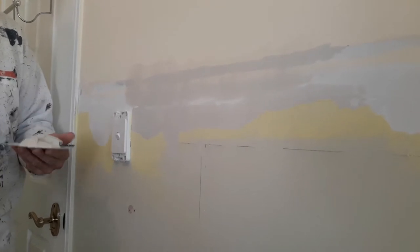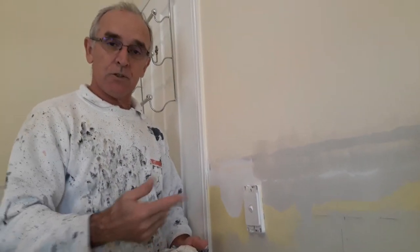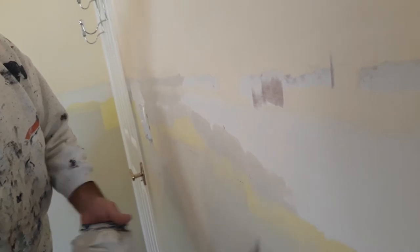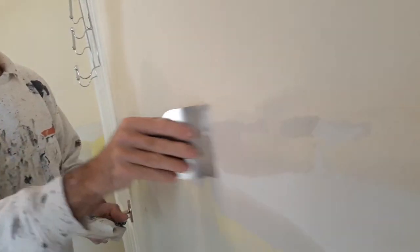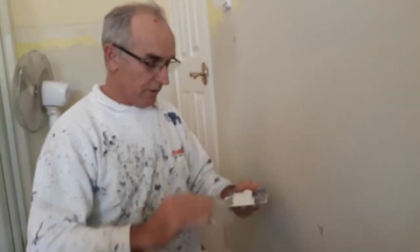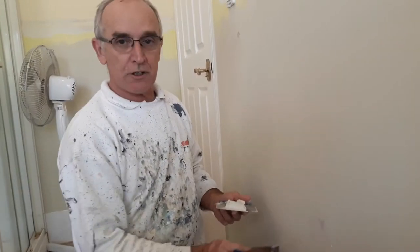Then just drag it back along it. Don't be afraid of putting too much on, because don't forget you're going to be sanding it once the plaster is dry. When you're doing a small area, just get a little bit on your knife and wipe it straight across the hole.